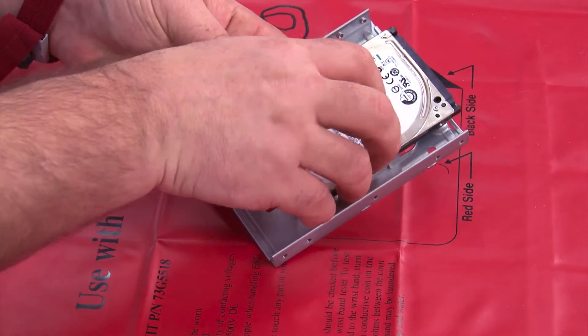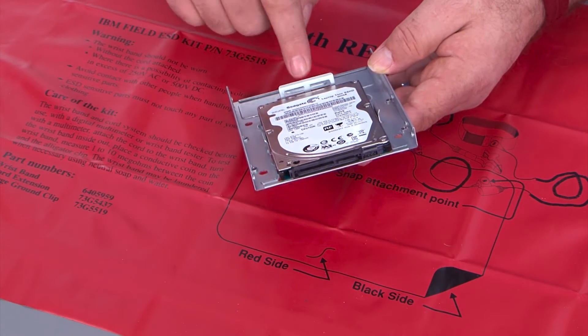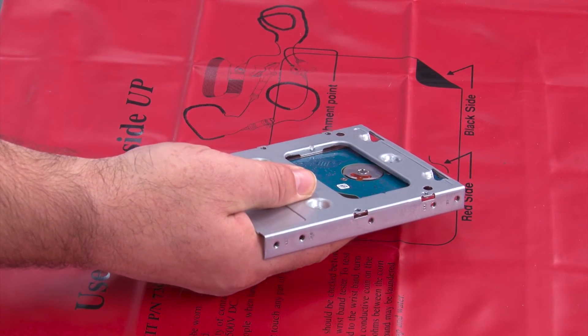We place it in with the connections to the outside edge and the drive pressed up against the tabs, and then we install the four screws.